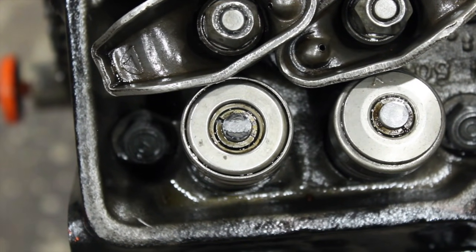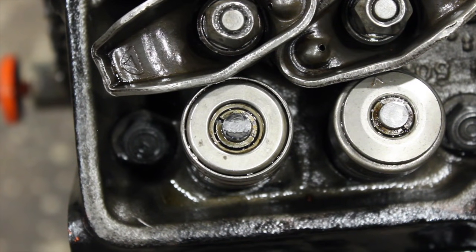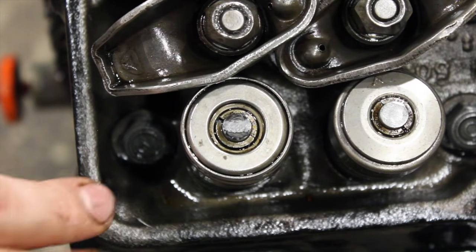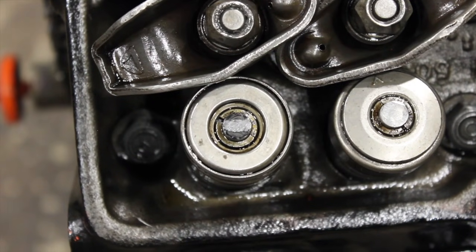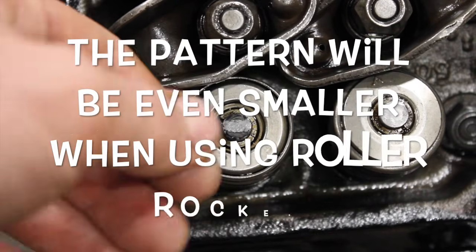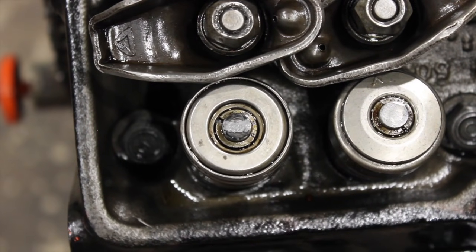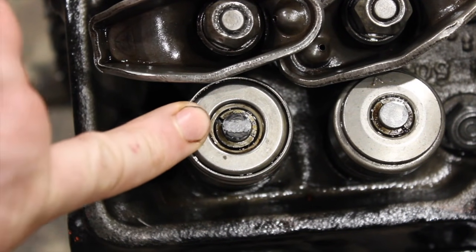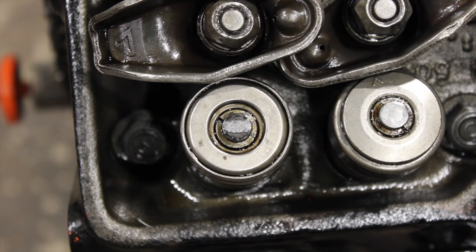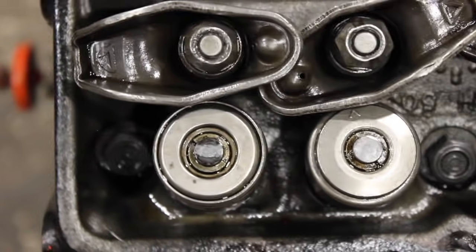So there you go — that's what it'll look like when you add another 50 thou. See how the contact patch is a little bit smaller and it's dead center? In a perfect world, we would need 50 thou longer pushrods to make that contact patch dead center. And then you'll want to repeat that on the intake valve as well.